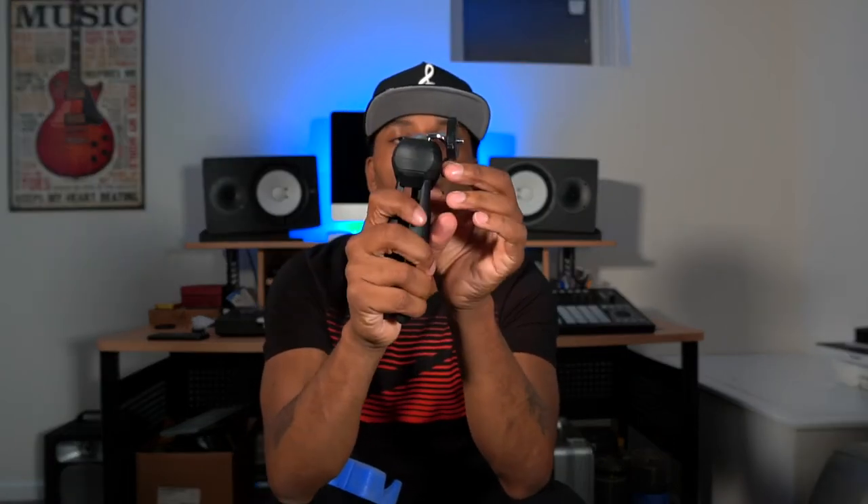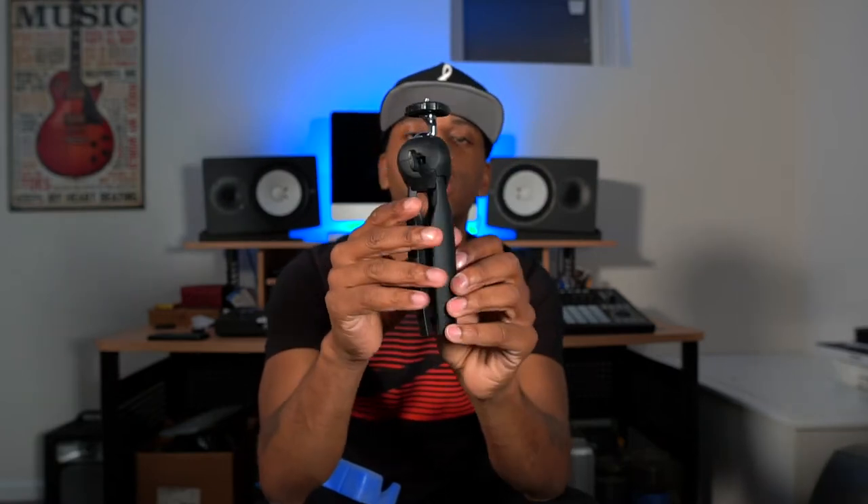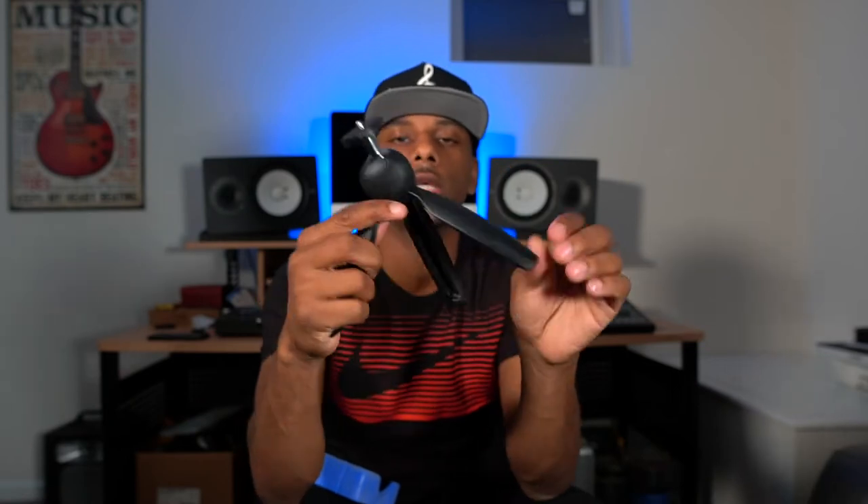There's an unlocking and locking mechanism — you just pull it over to the right and it releases the head. It's a flexible head so you can bend it any way you want. If you want to go up and down the tall way, you put it this way; if you want to go left to right horizontally, you put it straight up this way, and then you attach your point-and-shoot, DSLR, or mirrorless camera.